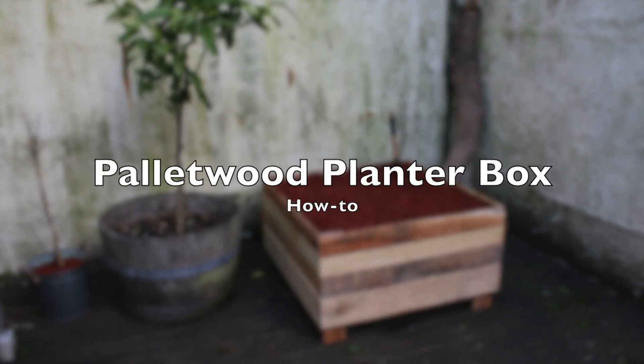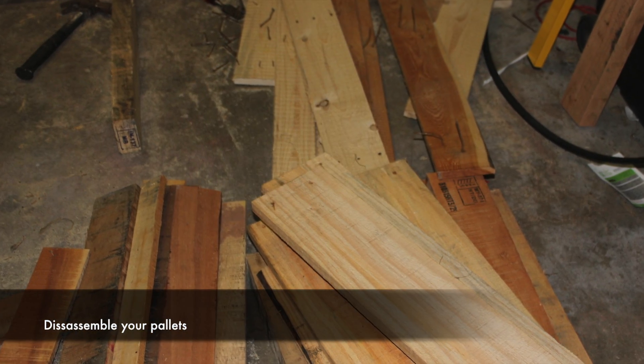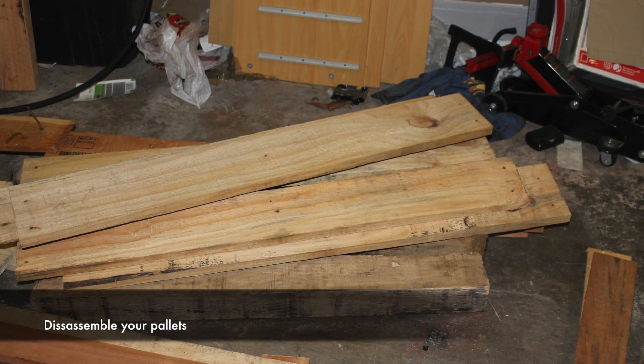Today we're going to have a look at making a pallet wood planter box. Taking pallets apart is pretty intense work. The best tools for the job are a crowbar and some honest hard work.